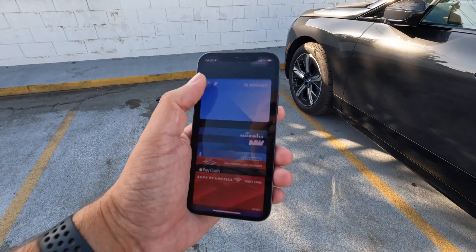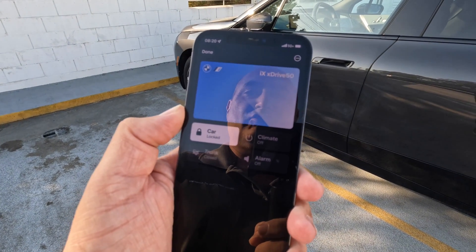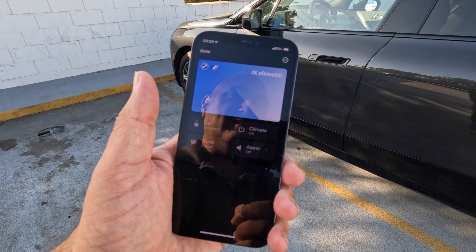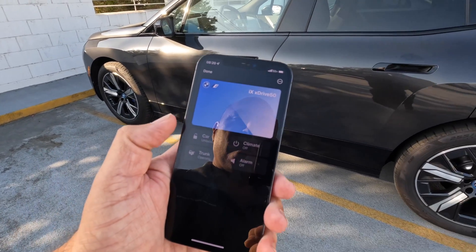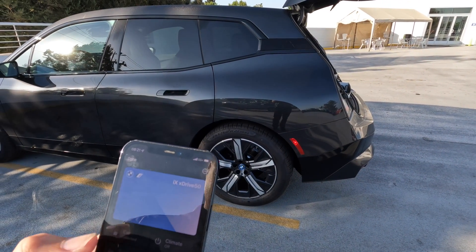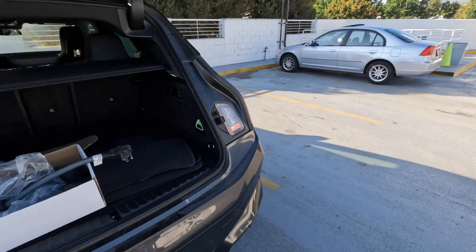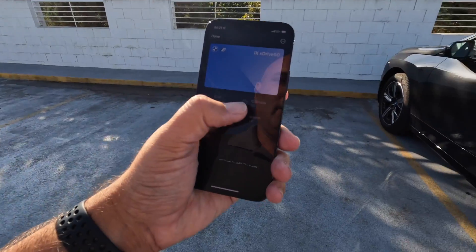So then what you can do is go to your wallet on your phone. You have the car set up to have it recognize your key as you walk up to it and walk away from it. So right now I've already locked the car — push a button here and I can unlock the vehicle just like you would on the remote on your physical key. You can pop the trunk as well, just can't remotely close it — which makes sense, you don't want to crush anyone. You can also start the climate control and turn on the alarm as well.